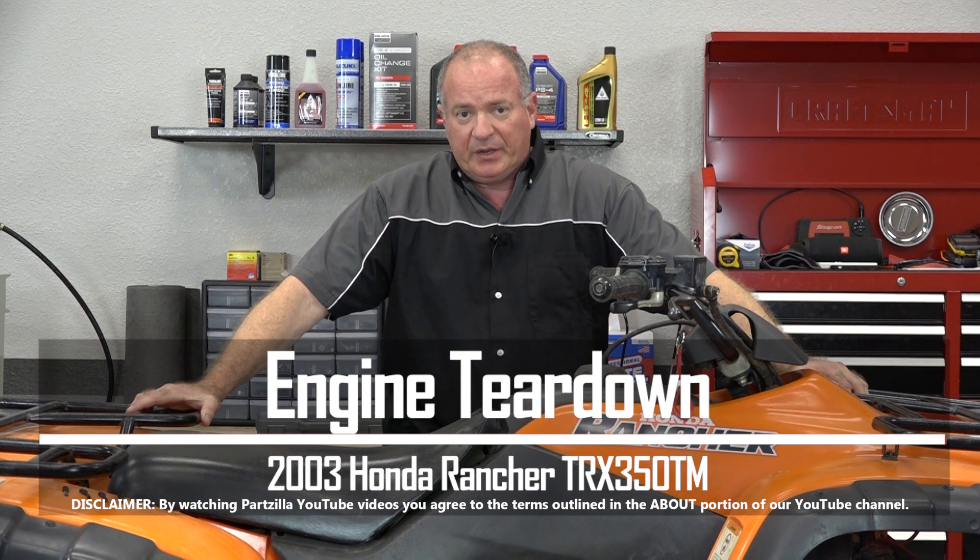Hello, John Talley here with Partzilla.com. Today we're going to be looking at the top end on our 2003 Honda Rancher 350. What's going on with this one? When she gets warmed up, it starts to blow out a little bit of blue smoke. So something's going on either with the head or the piston and rings.